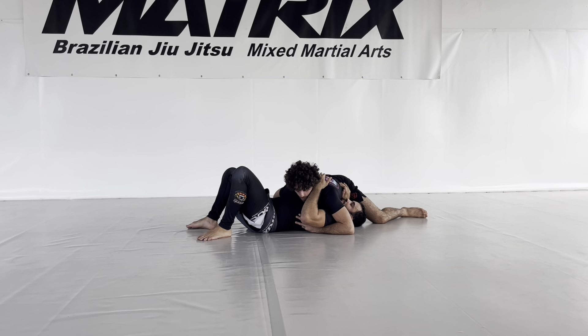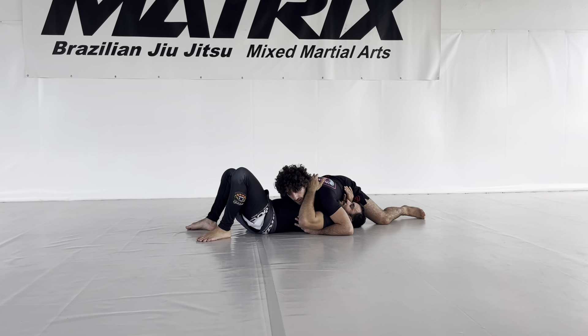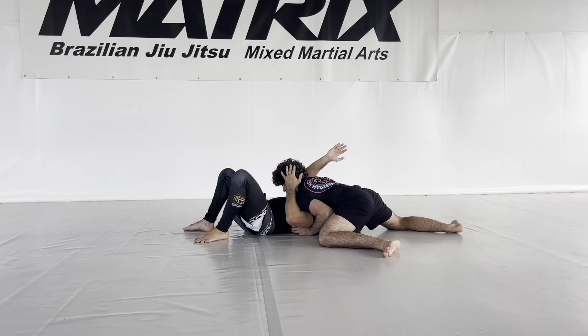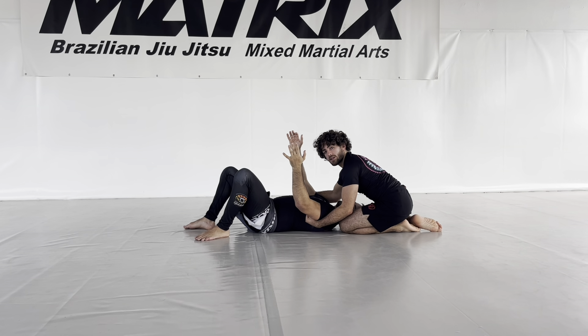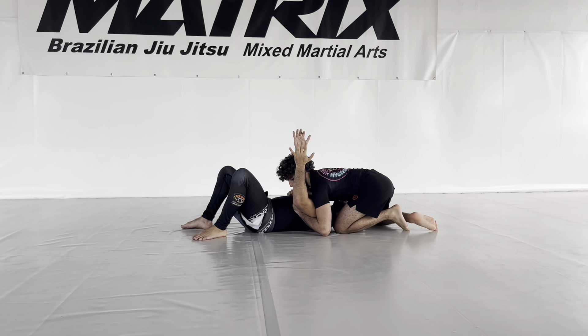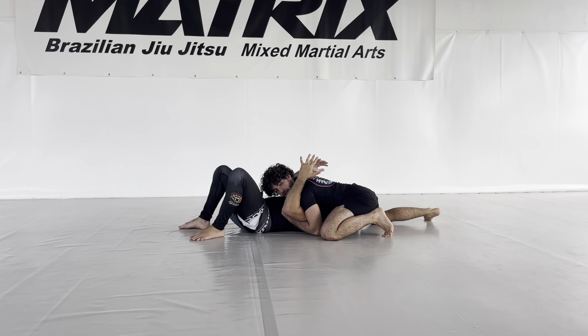If his arm is exactly posted here in front of my hip, I have to work a bit more. Sometimes I switch completely to the side, go around, and catch this grip — I want to get kind of double tricep control with a diving underhook.